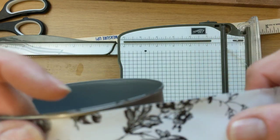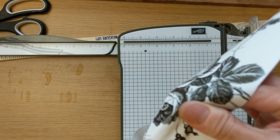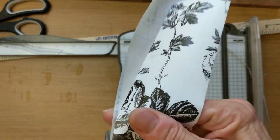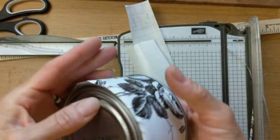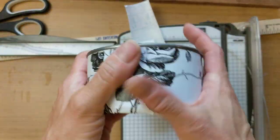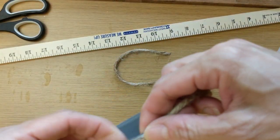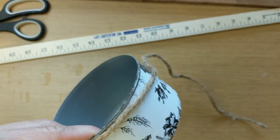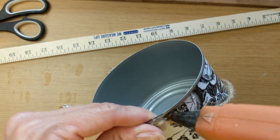Once I had that measured out and trimmed, I'm peeling and sticking it to the can as I go, just rubbing out any bubbles. This contact paper is very forgiving — if you had to pull it back up it came up easily. Here I'm just wrapping the little excess on the bottom. I just love that it's so cute! I decided to dress up and cover that top edge, so I went two times around the top of the can with my jute twine from Walmart.